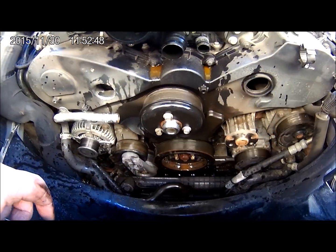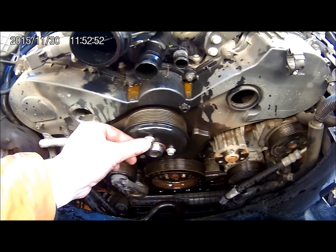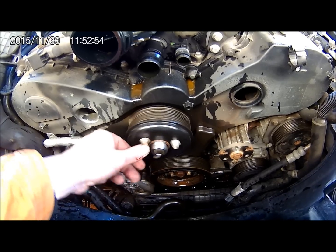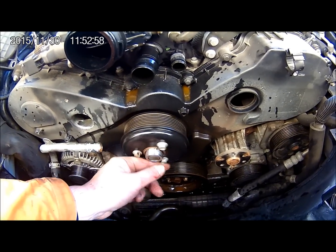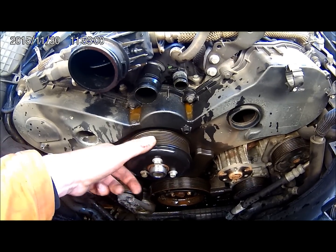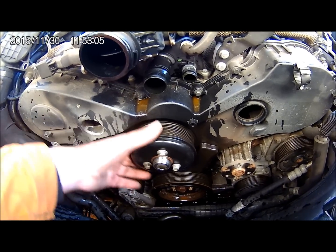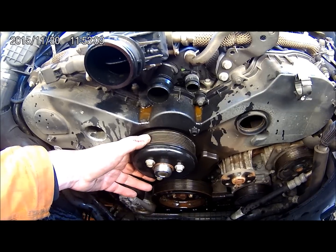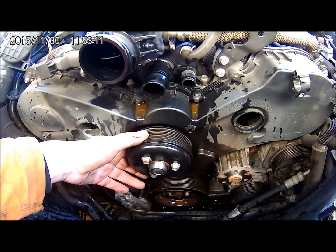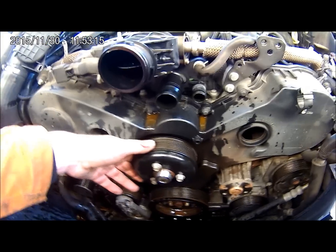A wee tip — being an amateur, I've found one mistake I've made already. I'd recommend that you slacken these bolts on the pulley before you take the belt off, because with the belt having a bit of tension on it, that will prevent it from spinning. I think I'm going to have to use an oil filter strap with another ratchet. We'll try that and see how we get on.